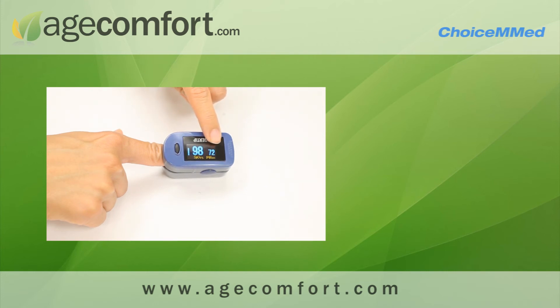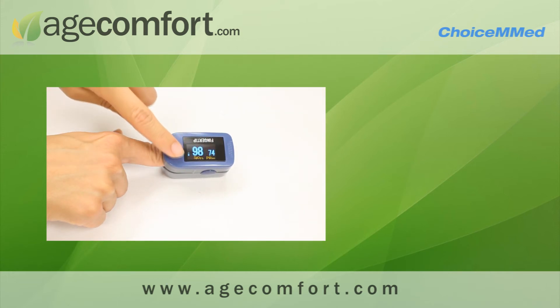This number here is your pulse rate, showing how many times per minute your heart beats. The blue bar here fluctuates, giving you a visual representation of your heartbeat.